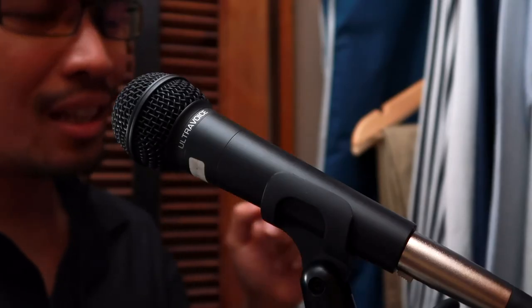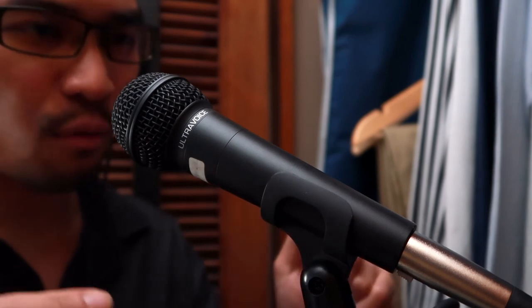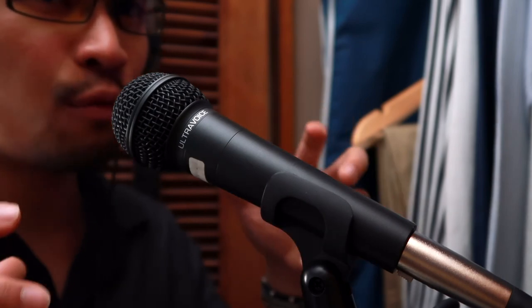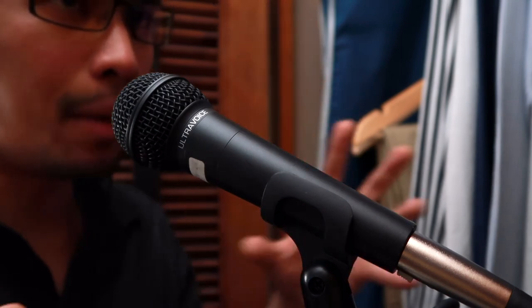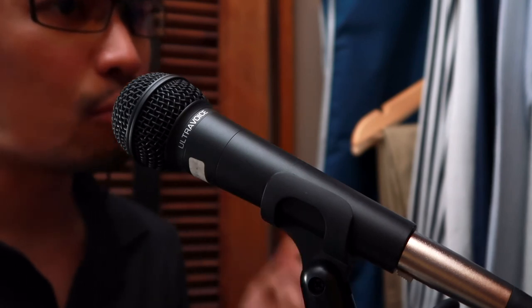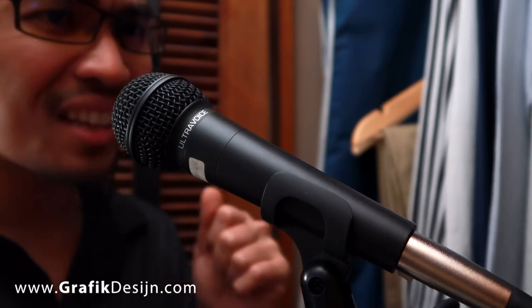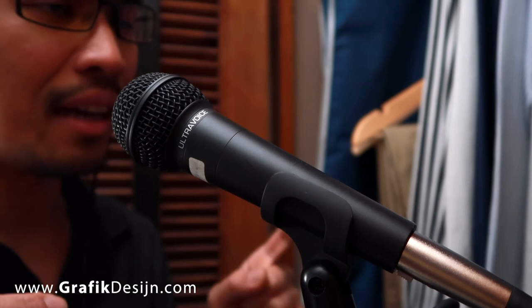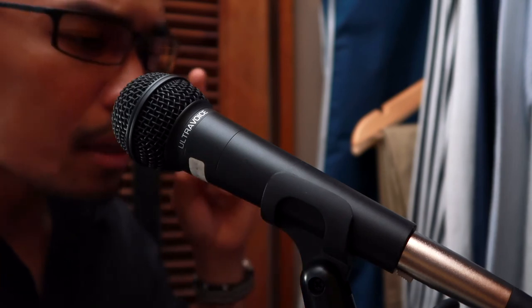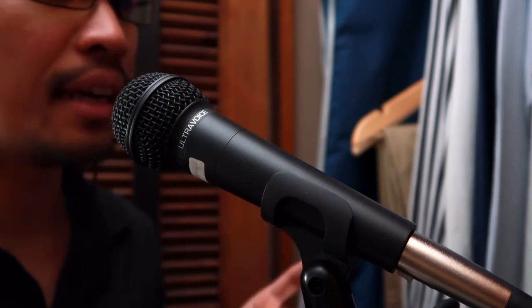Amazon links to this microphone can be found in the description of the video below. If you like this video and found this useful, give it a big thumbs up. If you don't like this video, just don't give me a thumbs down, please. I am doing my best and I am working double time to grow this channel and to grow the website, which is www.grafikdesijn.com. Visit the website and enroll in one of my courses, and I will see you on the next review.